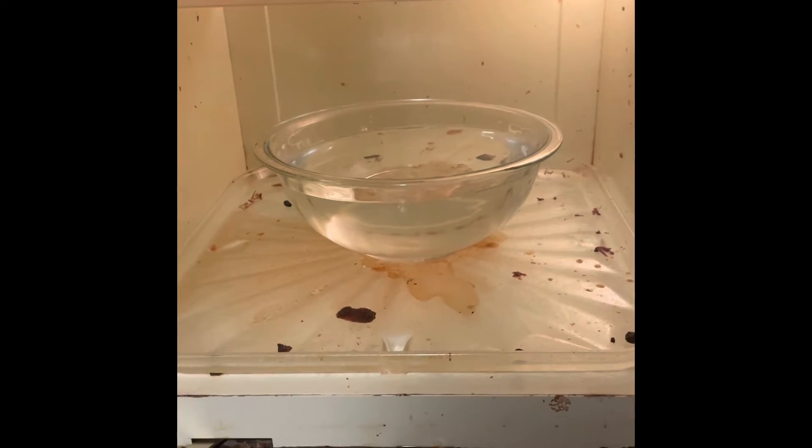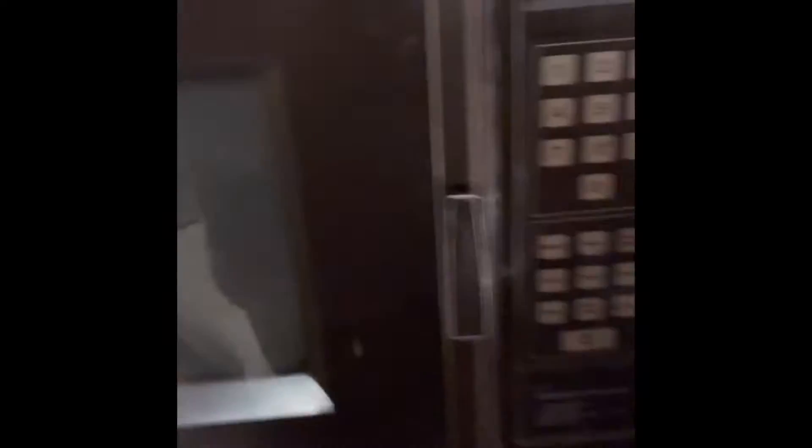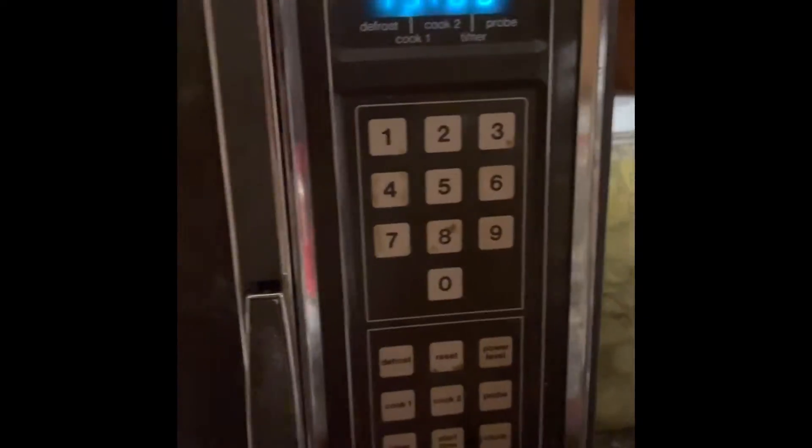Take a bowl of hot water and put it in the microwave — you want it full because you're gonna boil it for a long time. Close that microwave up and put it on for 15 minutes. That's gonna soften everything up in that microwave.